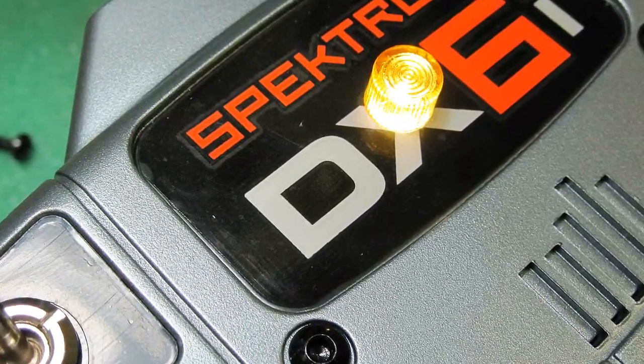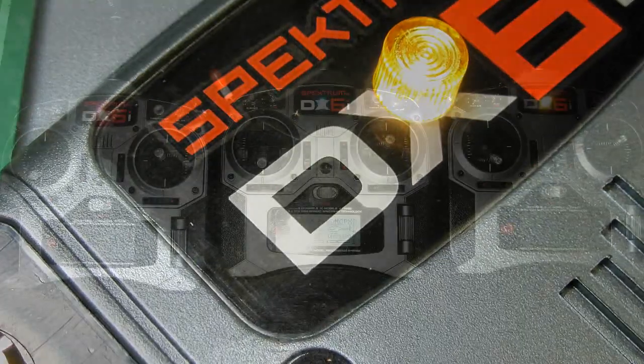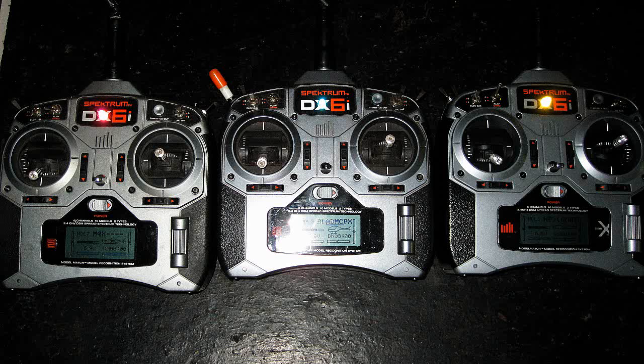My power-on light only cost 99 cents and took a total of 20 minutes to put in. Personally, spending 45 to 150 dollars just for a backlight defeats the purpose of my KISS theory.